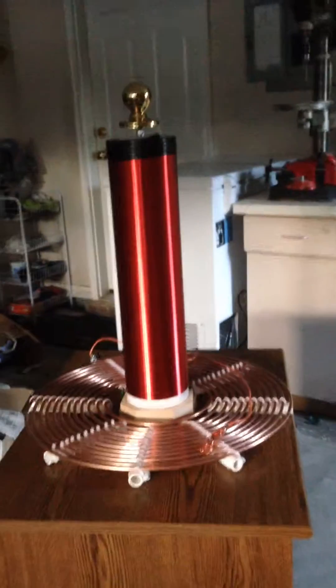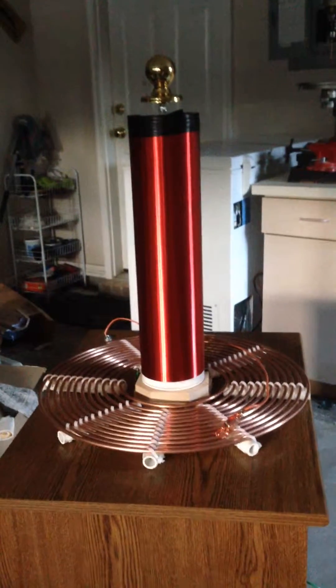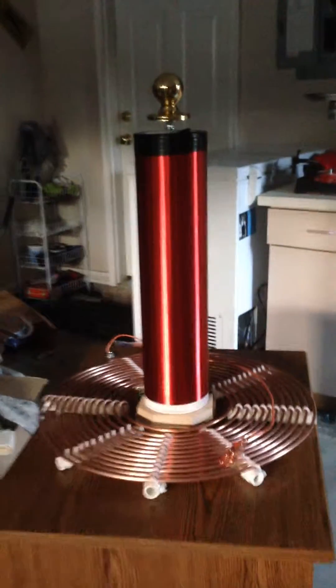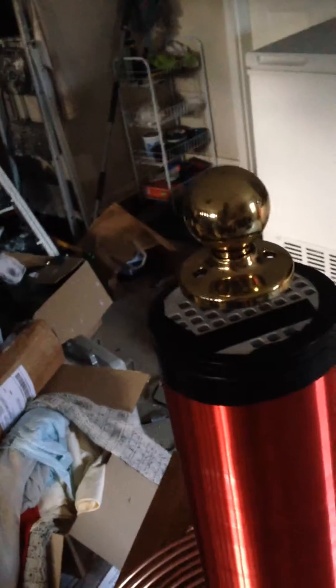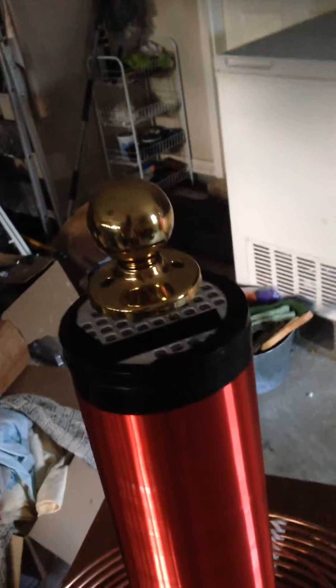If you saw my video last night on the Tesla coil, you may have noticed that when the sparks were emitting from it, we were getting some sparks around the top of the coil. That's an indication that there's not enough capacitance on the top load in order to suck all that energy up. The top load stores the energy and then releases it, and so to increase the energy, we're going to try using a homemade torus coil.